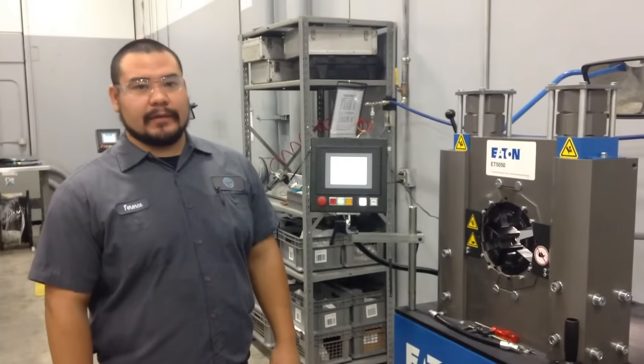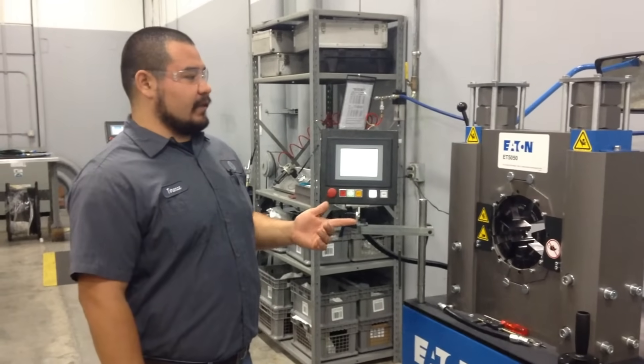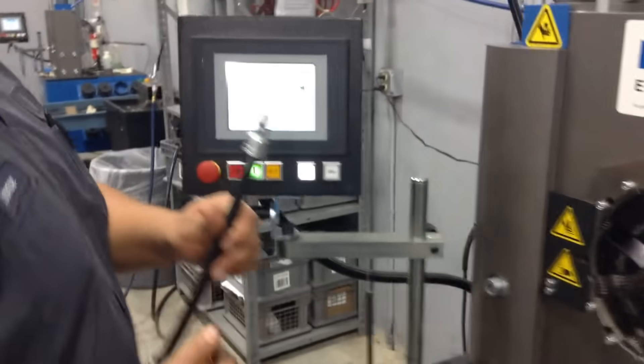This is Terence. I work at Hydraulic Supply Company. Today I'm going to show you the basic operations of the ET 5050 Eaton Crimper. Right now we're going to change out the die for the 781-4 hose.